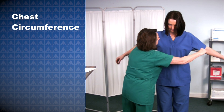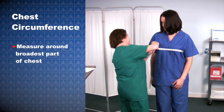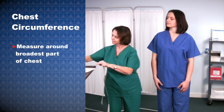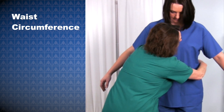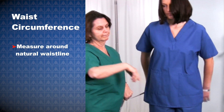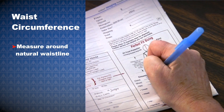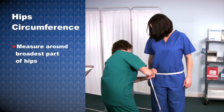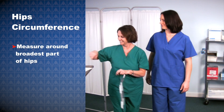Write down your measurement. Now measure your chest circumference. Make sure you measure around the widest or broadest part of your chest. Write down your measurement, and do the same with your waist, measuring the circumference of your natural waistline. And now for the hips — measure the circumference around the broadest part of the hips, and write down your measurement.